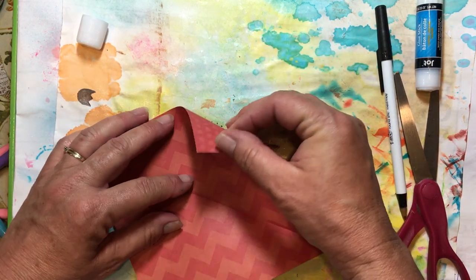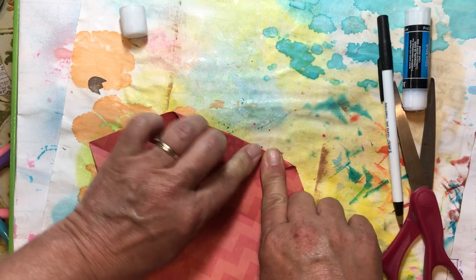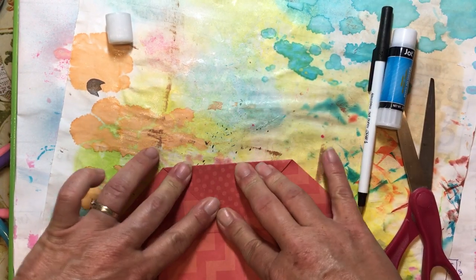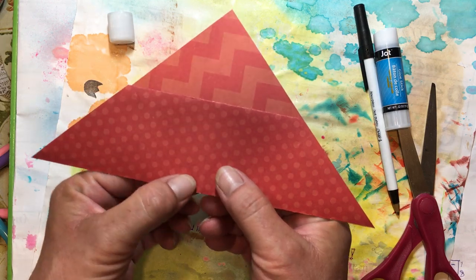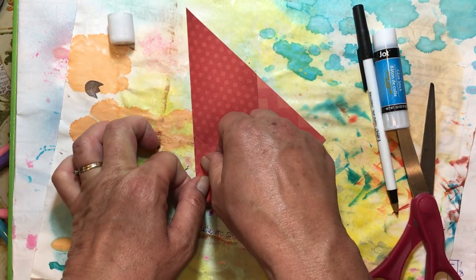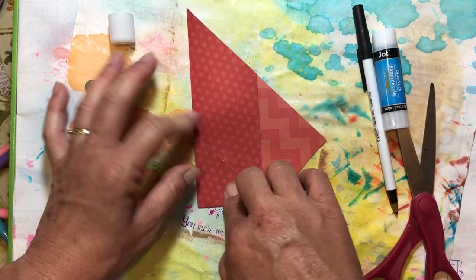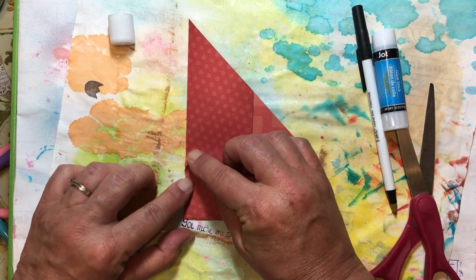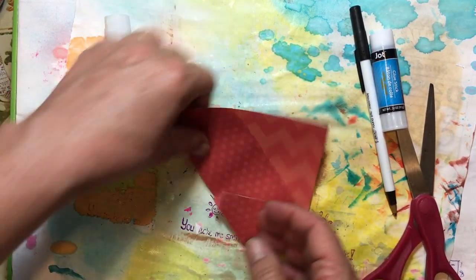I'm going to open it up and fold this flap right down to that crease, centering it all the way down to that bottom fold, and fold that across. This is just that little lip that you can glue down, but you don't have to. Here is my crease right there. I'm going to take this one and fold it about a half inch further than that crease, just fold it over again — that gives me my fold right where I need it.